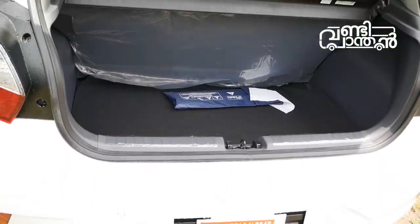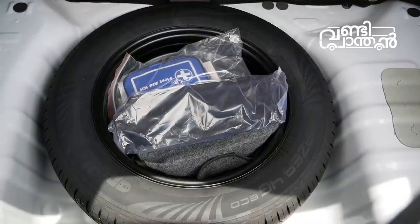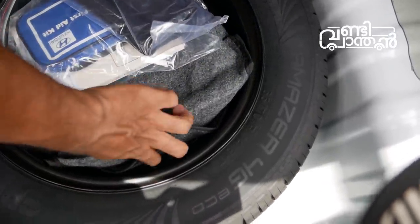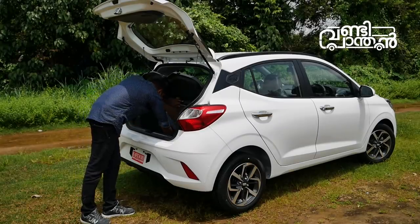The boot is the bag. It's called the spare wheel. It's not a spare wheel — it's a steel wheel. It's called the toolbox. It's called the bag. We have a great tool box.